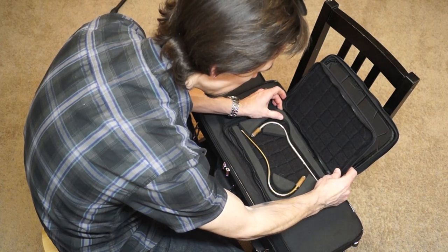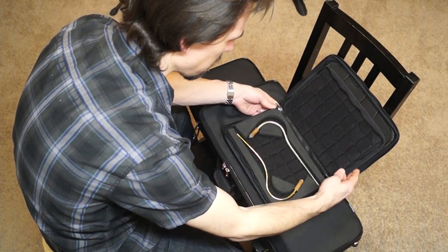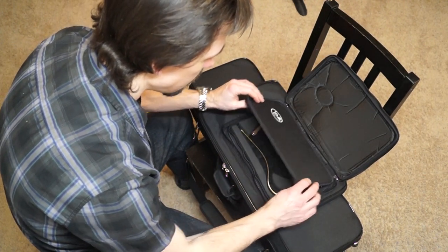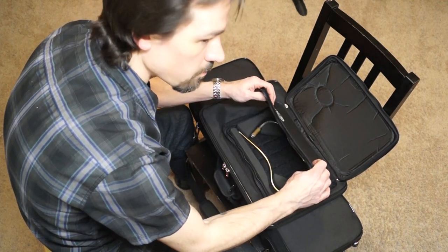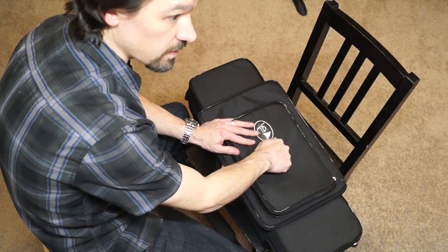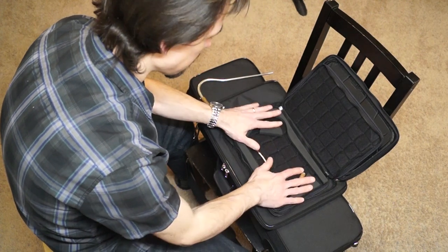I just noticed that the lid of the bocal wallet looks like it will come off completely if you undo the zipper all the way — not really sure why you'd want to do that. I'm not going to use this bocal storage case as intended because it's not particularly protective. There's something in here that feels like maybe really dense cardboard or possibly thin plastic. I'm not going to do a ballistics test on it, but if I'm putting my bocals in the very outside pocket, I want a lot of ballistic protection — I don't want anything to poke through or even come close to denting the bocals.